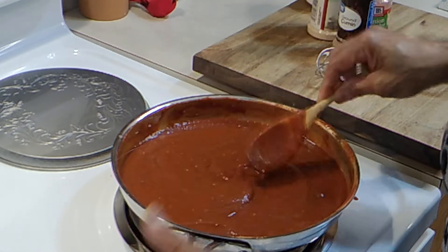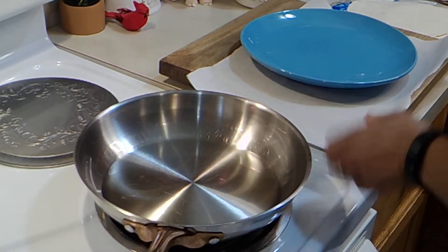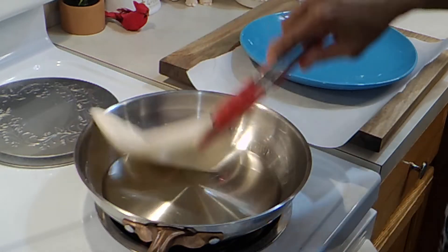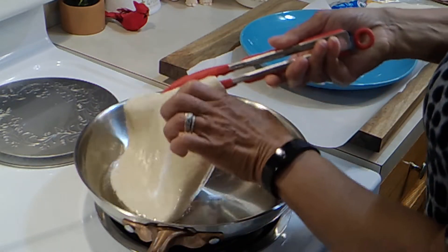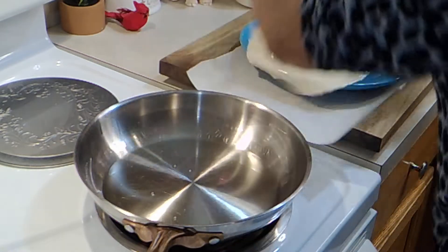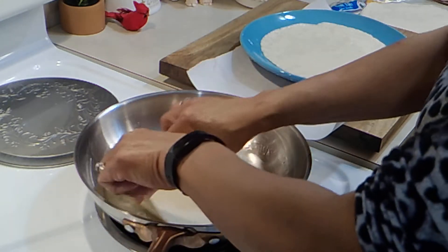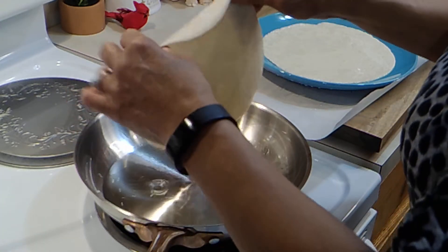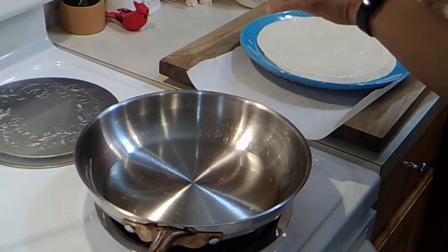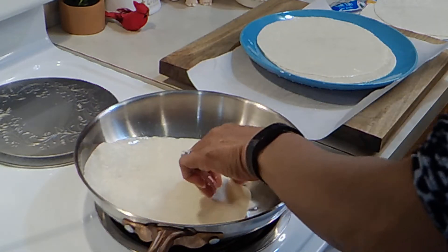I have some oil in this pan. I'm going to take my tortillas and just dredge them in here — I'm only going to need my fingers. This keeps them more pliable and makes them easier to work with. I'm just going to do all eight of these right quick.